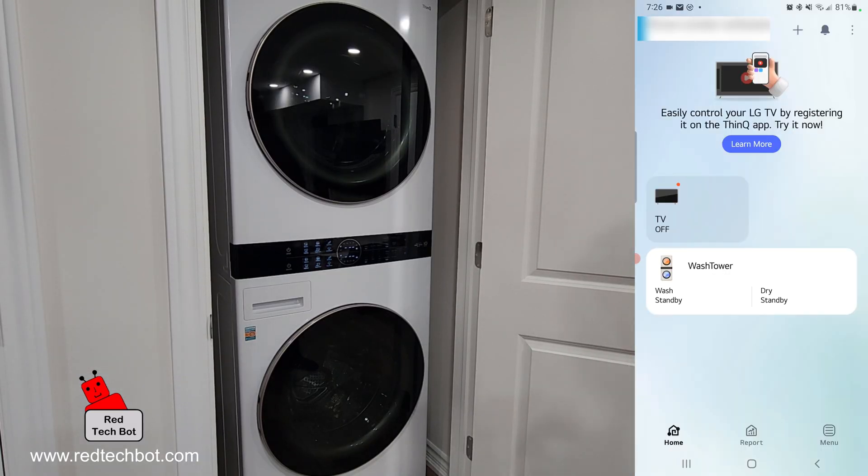So ladies and gentlemen, that is how you set up your LG ThinQ app to connect to your LG wash tower. I hope you enjoyed this video. If you liked it, I appreciate it — thank you very much. And if you subscribe to my channel, I'm appreciative of that as well.